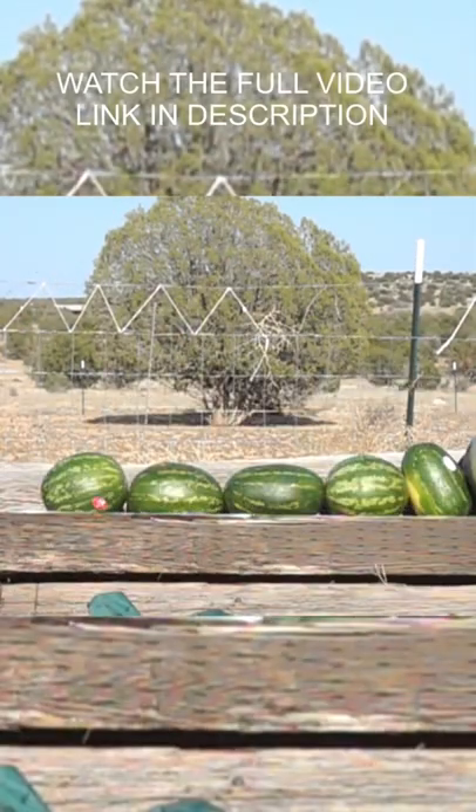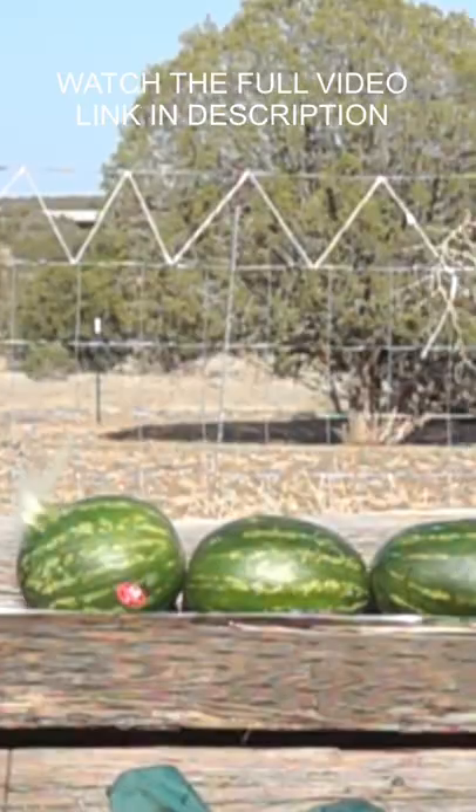Just watch the slow motion of these melons exploding. It's both beautiful and terrifying.